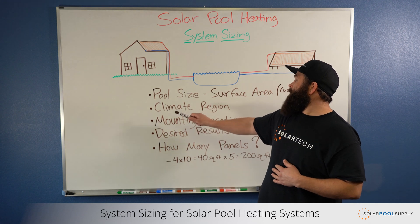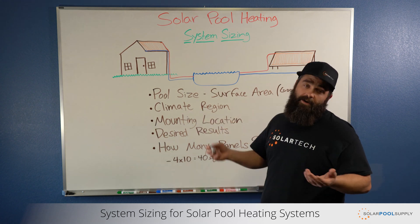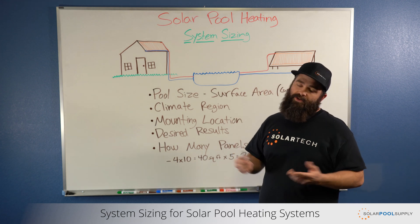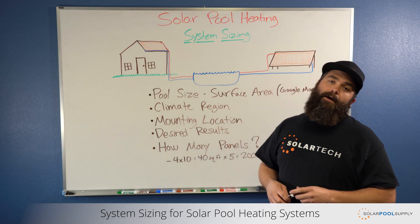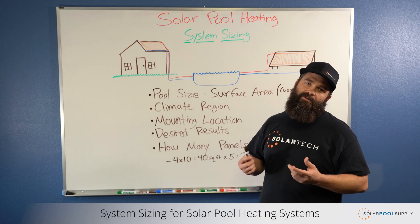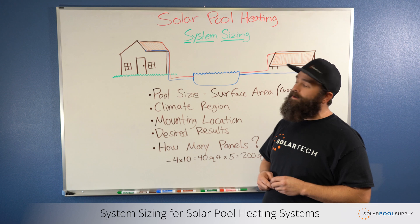The second thing that I always look at is climate region, which is what area of the country that you live in. There's a lot of big fluctuations in temperatures, as I'm sure it's obvious. Harsher winters, warmer winters — things that we take into consideration when sizing your system and getting the results that you're looking to get.